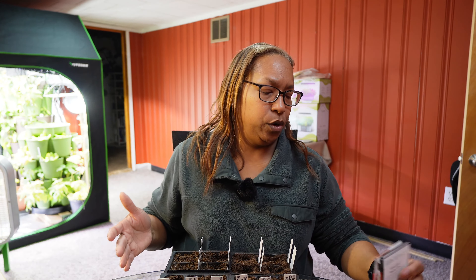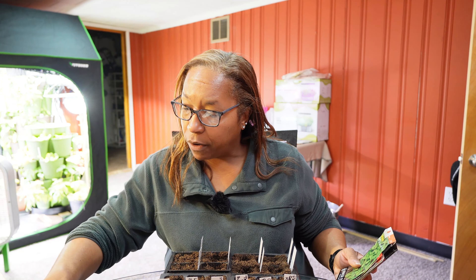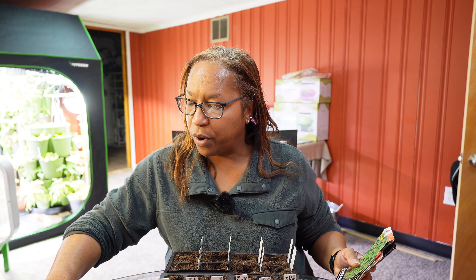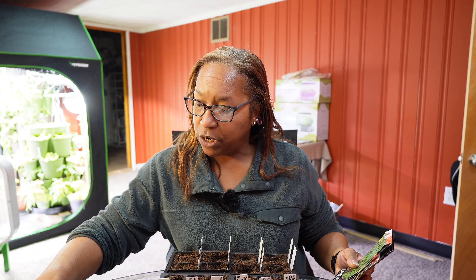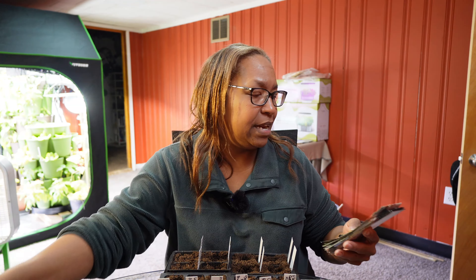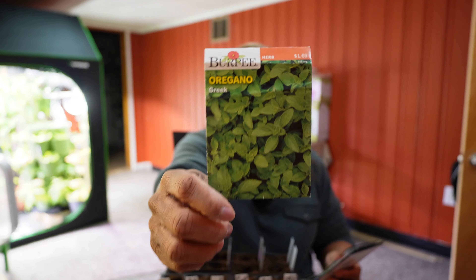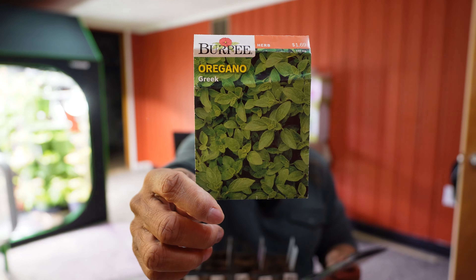Let me tell you what we're going to plant today. According to my schedule, on February 28th — which is today's date — I should be starting oregano and parsley. Kale I should have started a couple of days ago, and lettuce you can start anytime. For the oregano, we will be growing Burpee's oregano, and we will be putting that in my new metal raised beds.